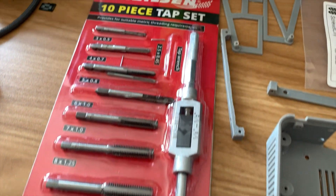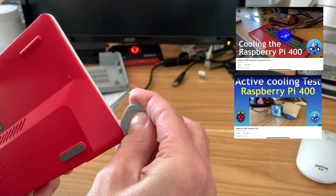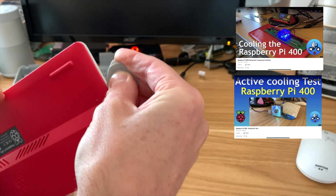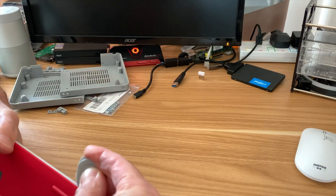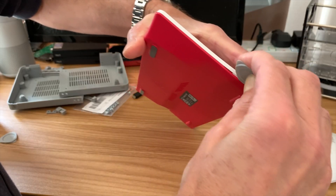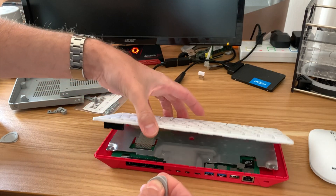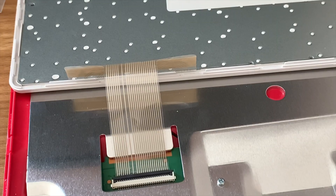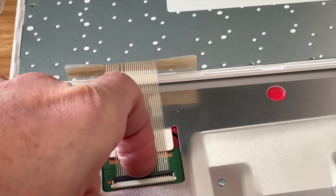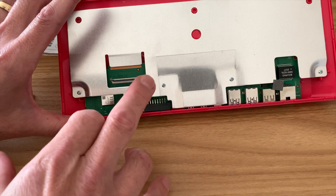I also got a tap set to create the threads. Now I need to take my PI 400 apart, which I've done before for various videos. It just clips apart — no screws needed — though obviously do all this at your own risk. The case levers off, then the keyboard bit flips up and comes out. Then we've got four screws to remove to take off the heatsink.